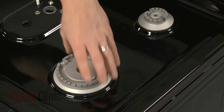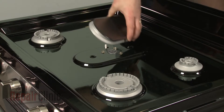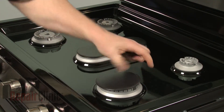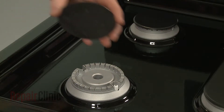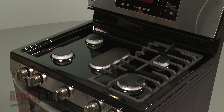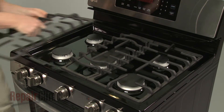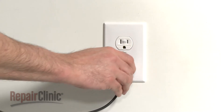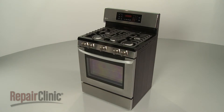Replace the burner bases, making sure the spark electrodes align with the holes. Position the burner caps and replace the burner grates. With the repair completed, plug the power cord back in. Turn the gas supply back on and your range should be ready for use.